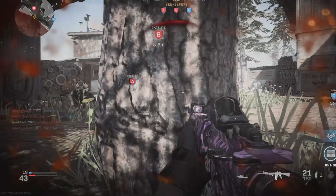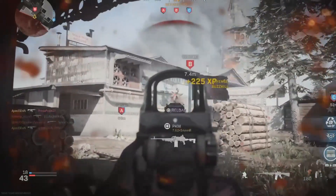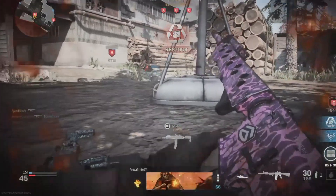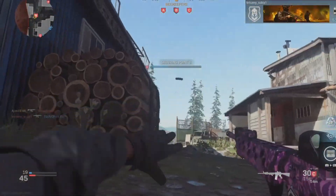The first laptop we're going to talk about is the HP laptop. It's an AMD A9 series, four gigabytes of memory, and it has Radeon R5 graphics. This is an APU, so it's included on the CPU. It has 128 gigabytes of solid-state drive, and it is $300.